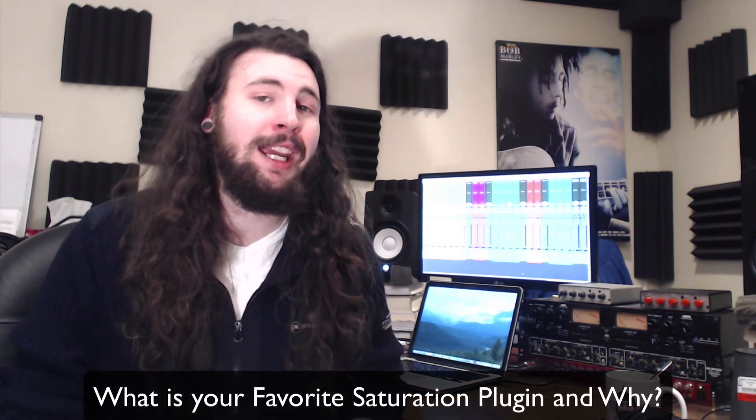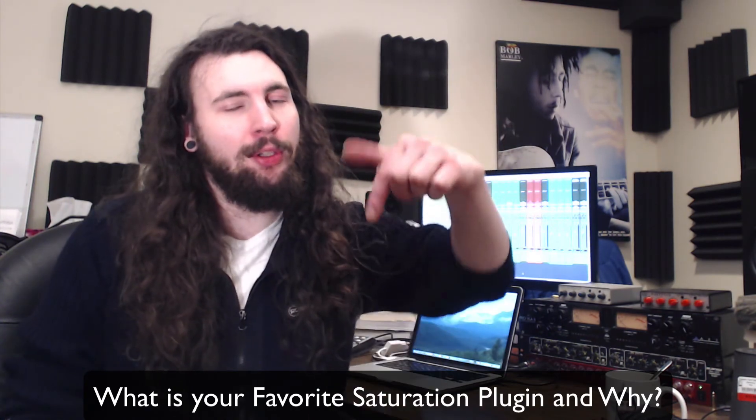Learn to work with what you have available and avoid lusting over gear you don't have. Get good with the basics and then grow your palette slowly and carefully. Having said that, I want to know — what is your favorite saturation plugin and why? Let me know below in the comments.